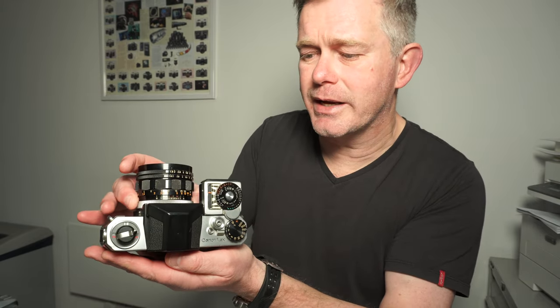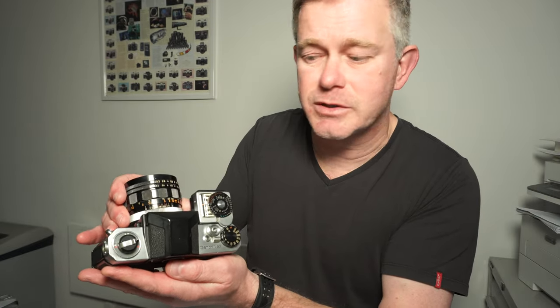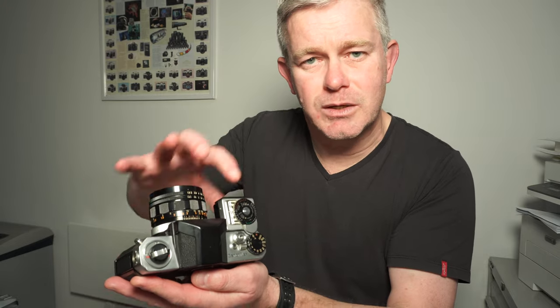To take the lenses off, you just turn this collar here and pull the lens off. To put them back on again, you put the lens back on in the normal shooting position — the 12 o'clock position — it drops back on, collar does up, really quick and easy. Certainly better than positioning your lens at 2 o'clock or 10 o'clock or 7 o'clock. A really nice system, but it didn't last.